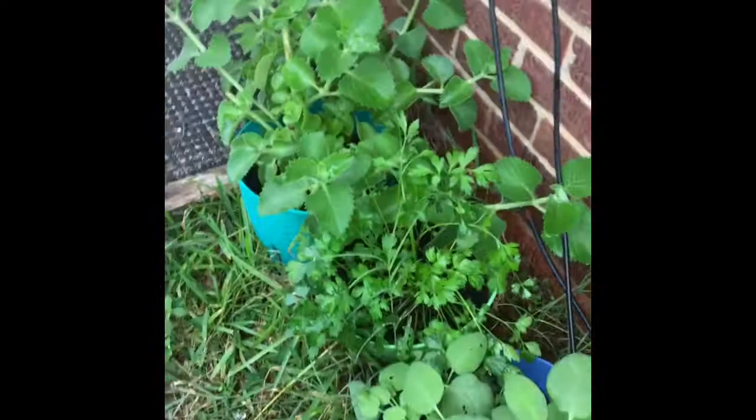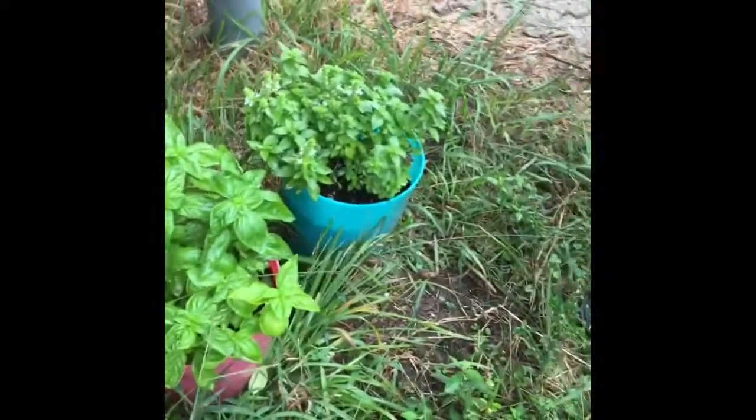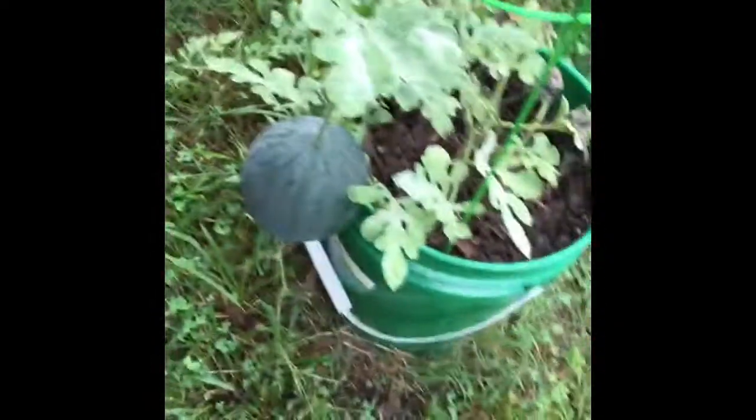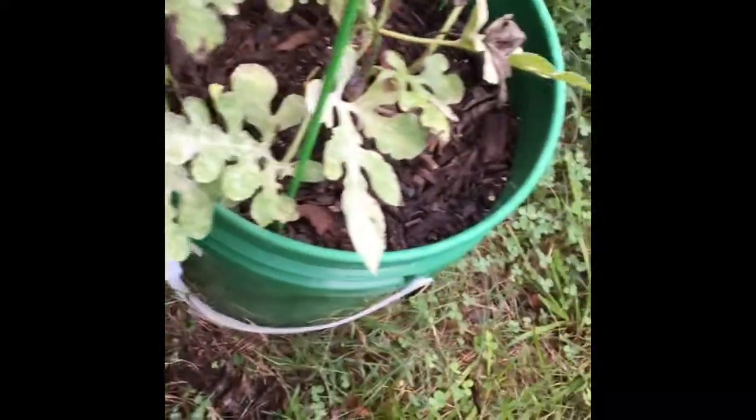Basically I just wanted to show you guys what did well for us in our container garden, and that's all we tried out here. Thank you guys for subscribing and watching. If you like anything we talk about, please subscribe, like the video, and share it. Thanks to everyone, and remember to love everyone and have a great day!